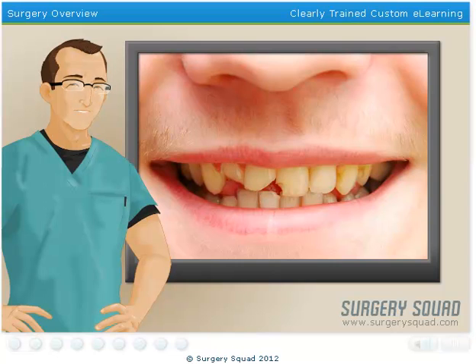A dental crown is a tooth-shaped cap that is used not only to restore the strength and functionality of a tooth, but can also improve its overall appearance.